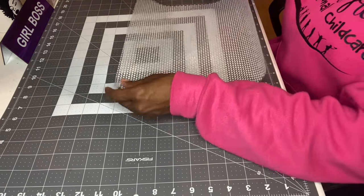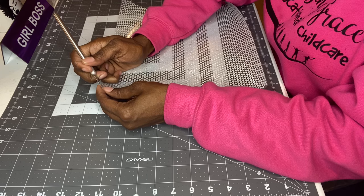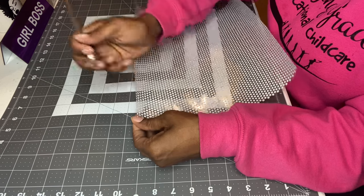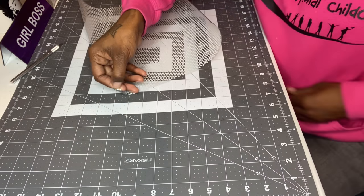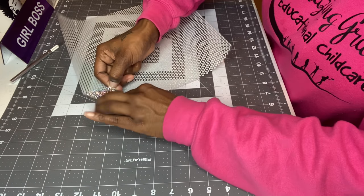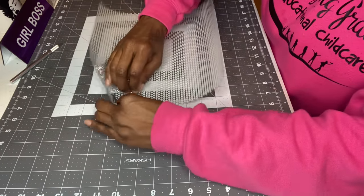I can't find my Cricut weeding tool so I'm just going to use this exacto knife and start peeling from the top. I'm wearing my daycare sweatshirt — my Amazing Grace Child Care hoodie. I made that. I did a video on how I made my smock, so check that out if you're interested. I'm going to pull these out carefully since it's my first time doing it.